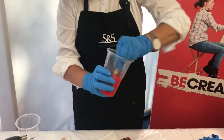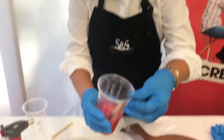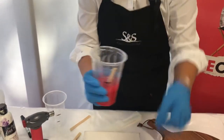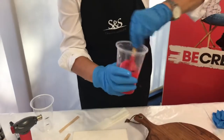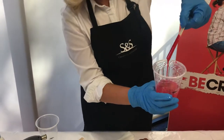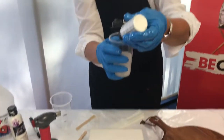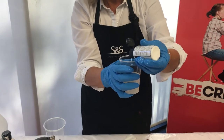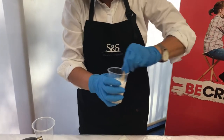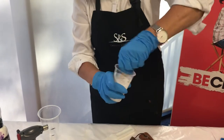When you pull the color up, if it drops off the paddle pop stick and it's still a little bit translucent, just put a little bit more paint in — so we'll just put another couple of drops and mix that thoroughly. That's a nice opaque color. Now I'm going to mix white into this second one, mixing thoroughly, because when you pour it you don't want any of the pigment being separated.